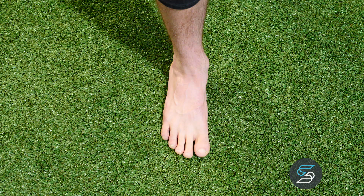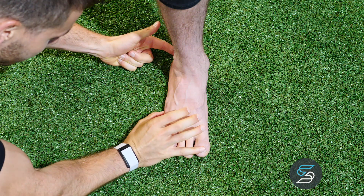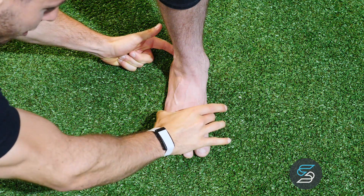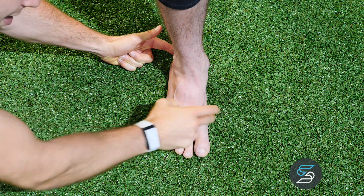Whenever we address the foot CAR, we want to make sure that three points of our foot stay down on the ground the entire time: the calcaneal point, the lateral point of the foot, and the base of the big toe. These parts of the foot we want to make sure stay on the ground.